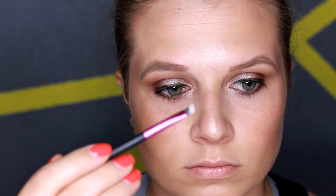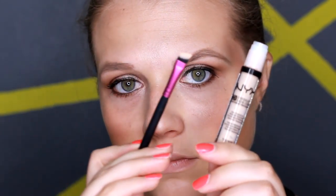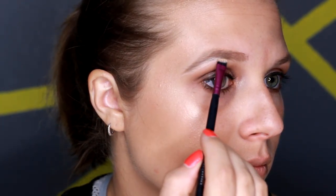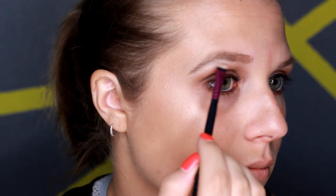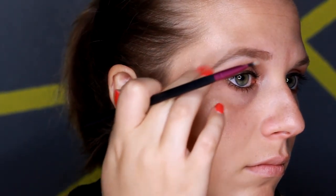Now I'm going in with an eyeliner brush and some concealer — this is the NYX Ultra HD concealer — and I'm going to use this to clean up any parts of my eyebrow that need it. One part of my brow is a little bit thicker than the other, so I'm just going to go in and clean that area up. That's really the only part that needs fixed. Then I'm just going to blend over it to lighten that concealer up so it doesn't look like there's a streak.